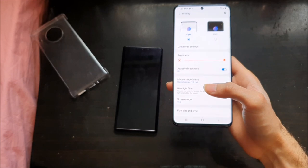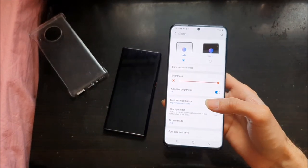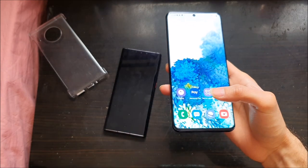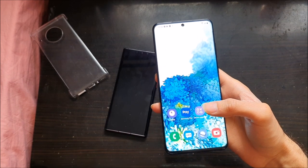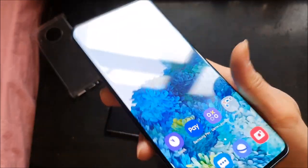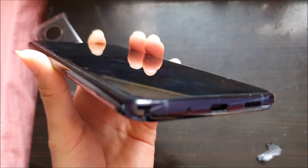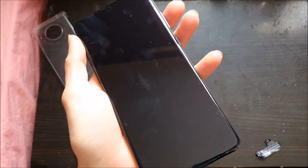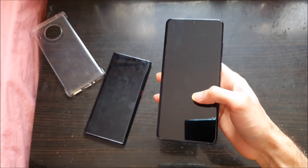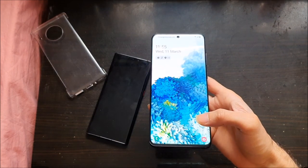The screen is huge, which means putting this in your pocket — which is already hard enough with an S10 or Huawei, along with your wallet and keys — is going to be even more difficult with a 6.9 inch phone. Either way it's going to be difficult. The display is not as curved as last year's models — it's more flat, which is better because there were some instances of accidental touches. The phone still looks good, I have no issues with that.